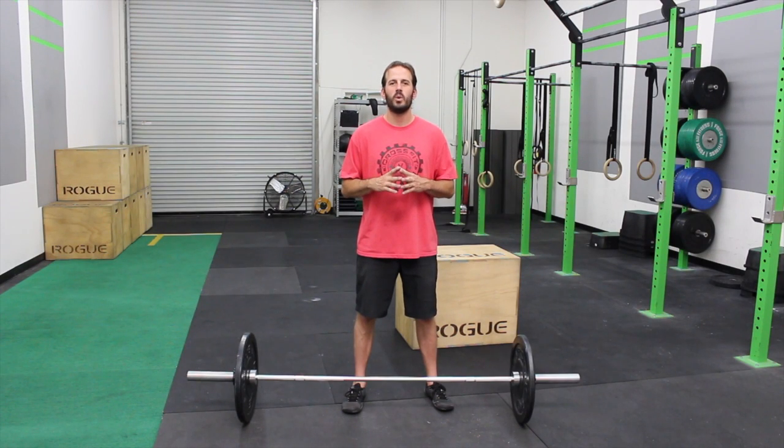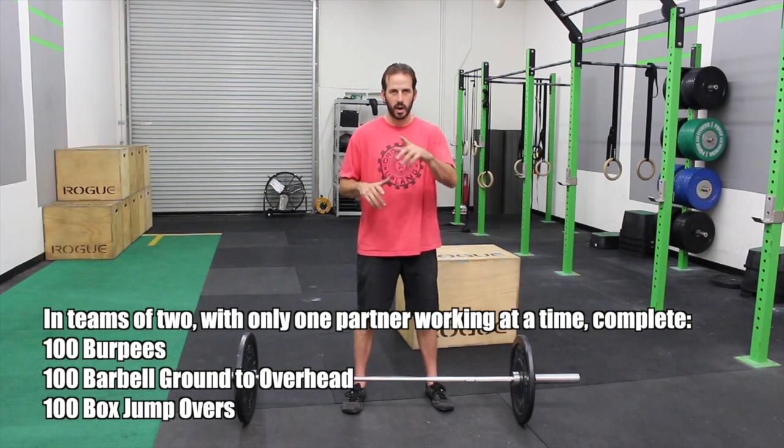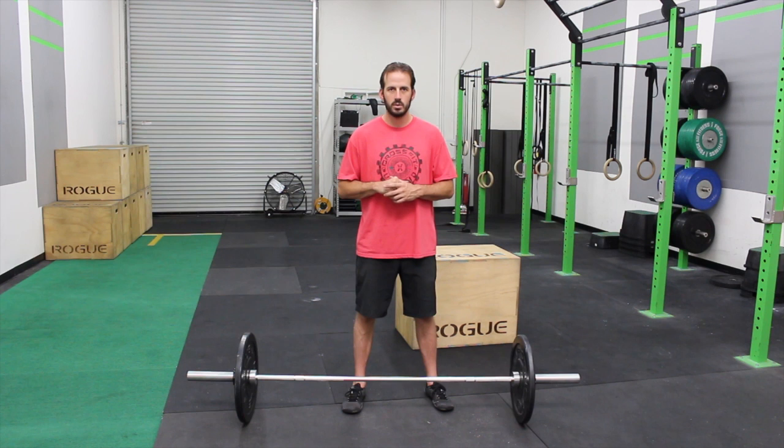Hello everyone, welcome to another edition of today's workout coming at you from CrossFit Upland. I'm your host David. In today's workout it is a team workout — in teams of two, for time, you execute 100 burpees, 100 ground to overhead, and then 100 box jump overs. Right now I'm going to demo each one of those for you.